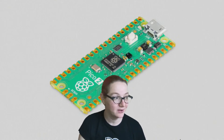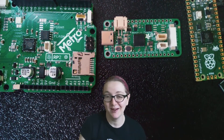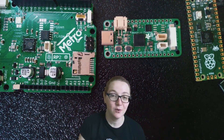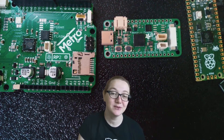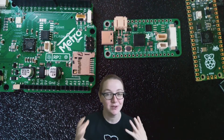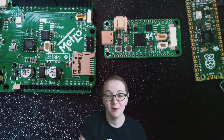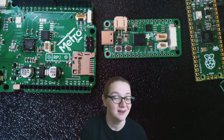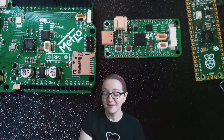I know that the DEF CON badge is also RP2350-based. We have a sleeper agent on site in Las Vegas — hopefully they won't get too drunk or get tossed into the Alexis Park pool — and we'll be able to get a board definition out for the DEF CON badge so people can use all the great CircuitPython libraries, the TinyUSB support, and more to do cool hacking. I think CircuitPython is the easiest way to do hardware hacking and prototyping, so that's all coming soon.